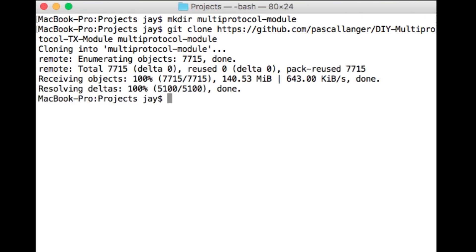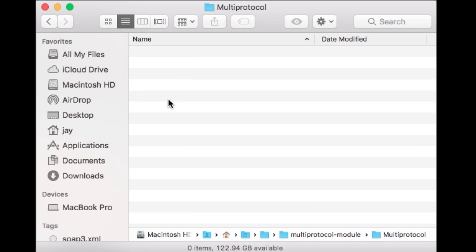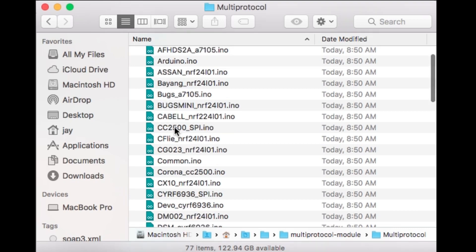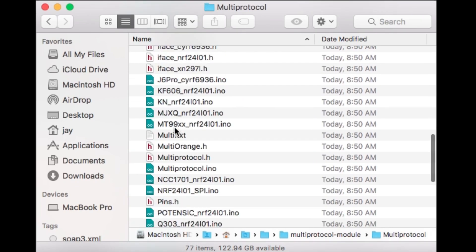Okay, so we're done. Let's open the folder, open the multiprotocol subfolder, and look for the multiprotocol.ino file, and open it.